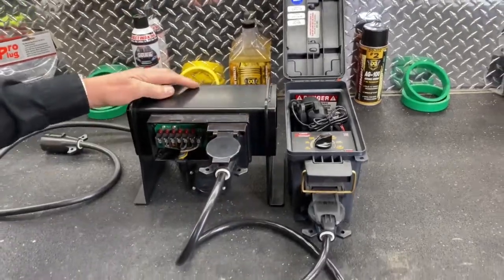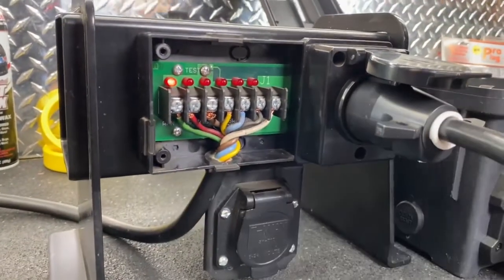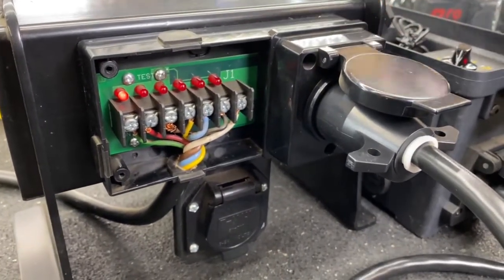Now we'll do our circuit test that way. We can bring all of our trailer wires into here and hook them up accordingly, so now I'm simulating that our power box has got a cord running back to running the trailer lights.